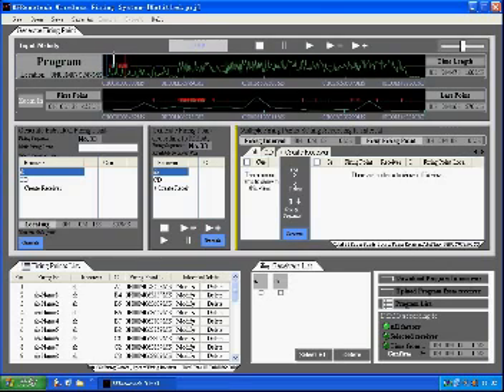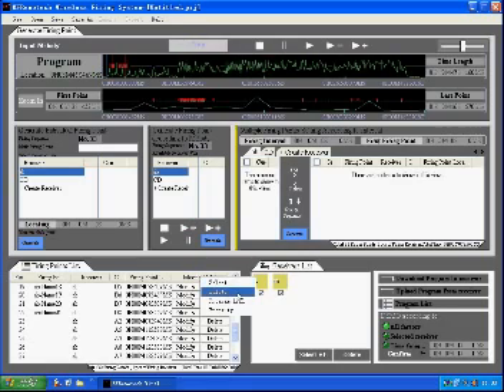You can see the firing point in the timeline and the detailed information in the firing point list. In this area, you can modify and delete the firing point if you want. Here is the receiver list. You can see the receiver icon here. Also, you can download a program to the receiver, upload a program from a receiver, and view the detailed information of the receiver in the program list. Right-click the receiver icon — you can access detailed information through the options there.